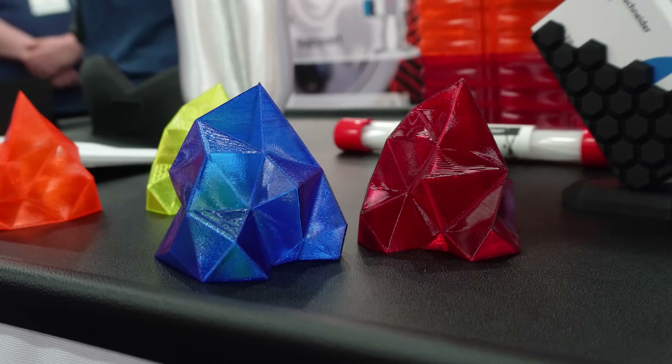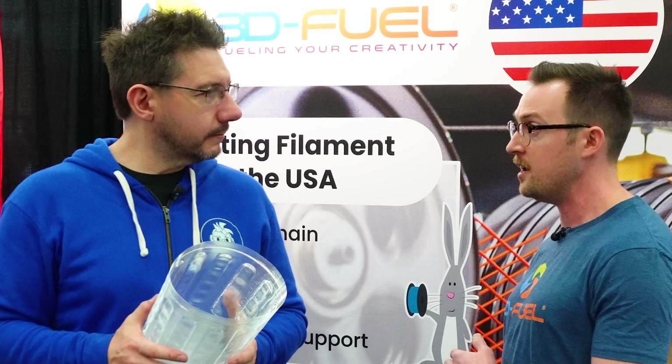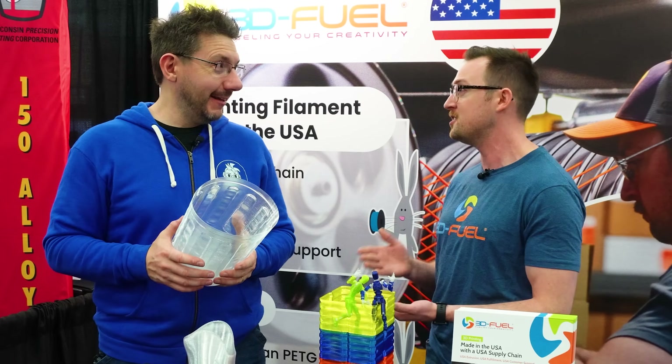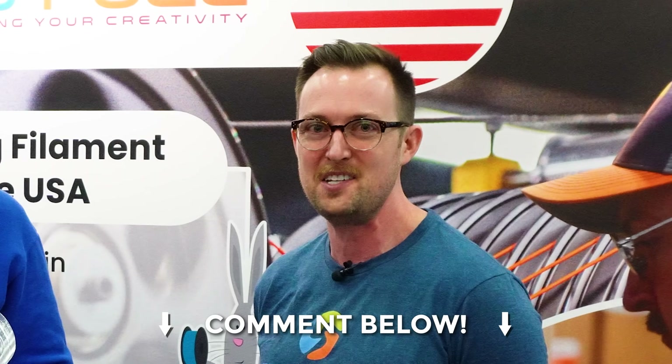The colorant companies we work with are US companies because we want consistent colors. Looking back at our PLA line, a spool manufactured 10 years ago - that same color manufactured today - you shouldn't be able to tell the difference. That type of consistency has a cost. If anyone has a 10-year-old spool of 3D Fuel PLA, please let us know - I'd love to put that to the test.